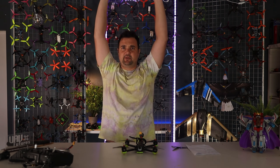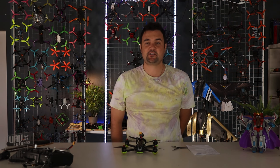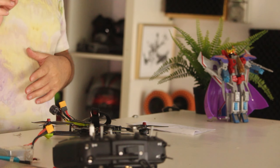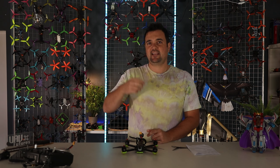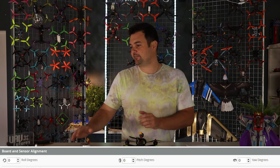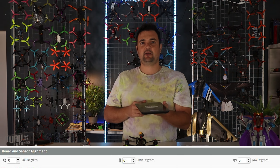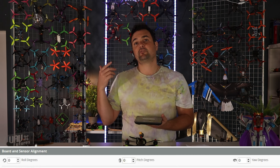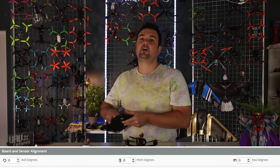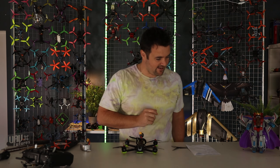Number six: flight controller orientation. This is probably my least favourite part, especially if you've just done a brand new build and you've got some funky orientation of your flight controller crammed in there. Essentially, if your flight controller is facing backwards or sideways, you need to tell Betaflight that it is facing that direction. You could build one facing any direction — it doesn't matter as long as it is configured correctly in the orientation tab of Betaflight, where there is an X, Y, and Z axis. Please double-check that for your settings.